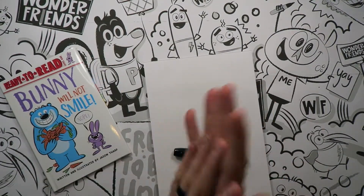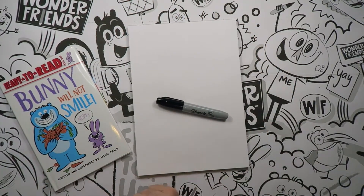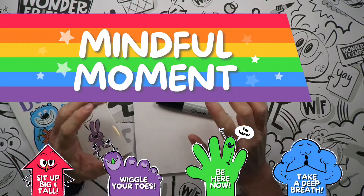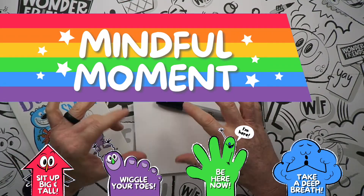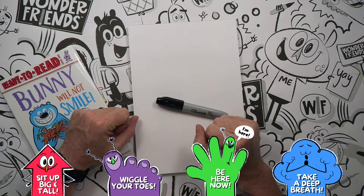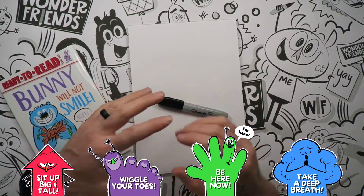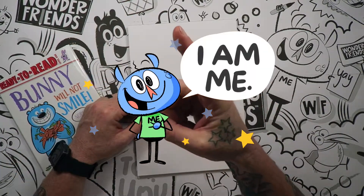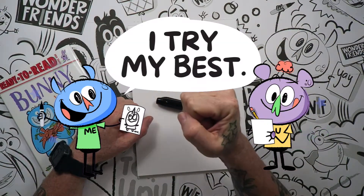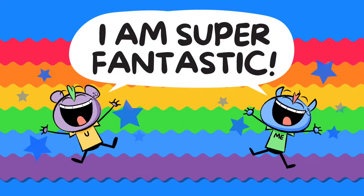What we're going to do is first wake up our brains, and we do that here on Wonder Friends through a thing we call the Mindful Minute. It's super easy. I need you to sit up big and tall, wiggle your toes, be here now, take a deep breath. You can say this out loud or to yourself: I am me. I matter. I try my best.